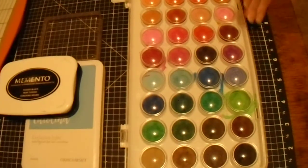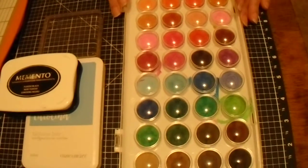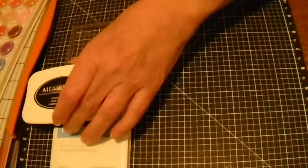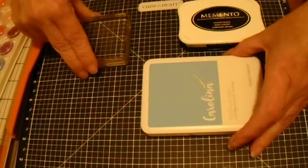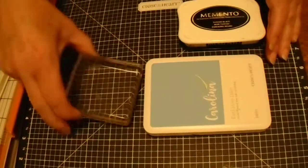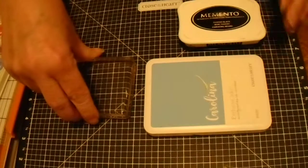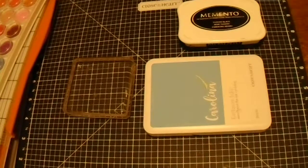For those of you that are brand new to card making, you'll need some watercolors — that's what I did. You don't have to do it; you could actually use colored pencils. But we have these available at Close to My Heart. You'll also need some Memento black ink, some Carolina color — I believe we still have that available — and just any kind of clear block to put the sentiment on. I believe it's 'Treat Yourself' on this card.